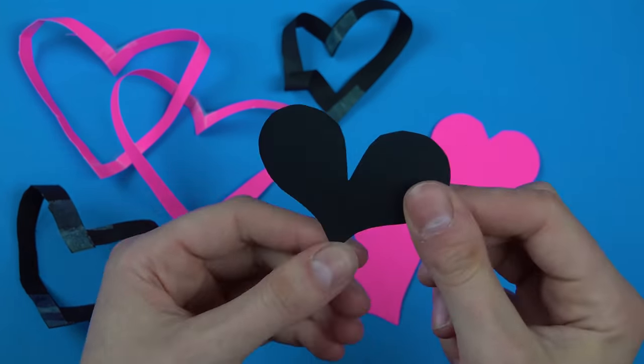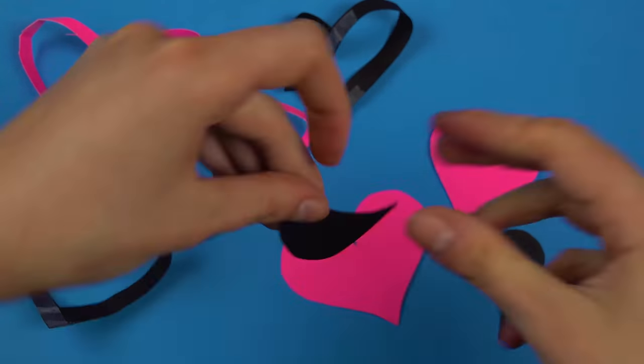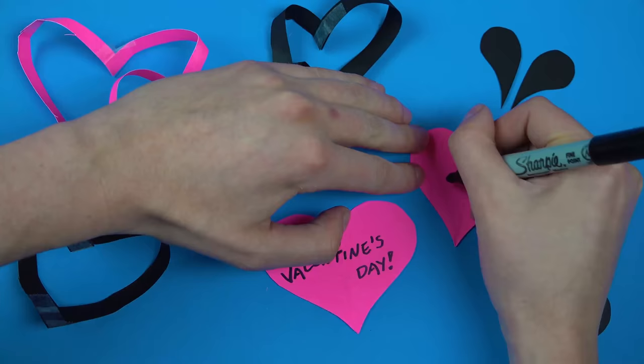Pi Day is only one month away and I've been working really hard on that video, but I wanted to say hi in the meantime. So see you on March 14th. Be there or be not a circle. Love you, bye!